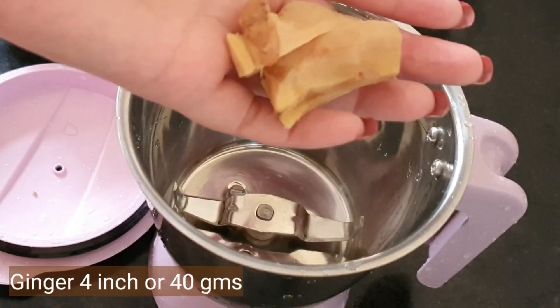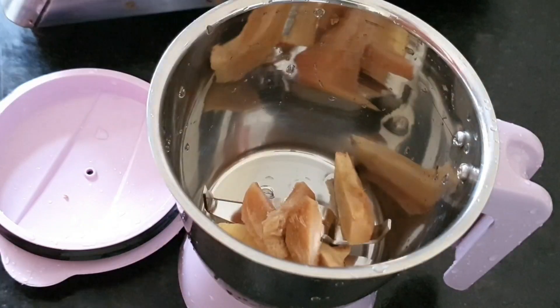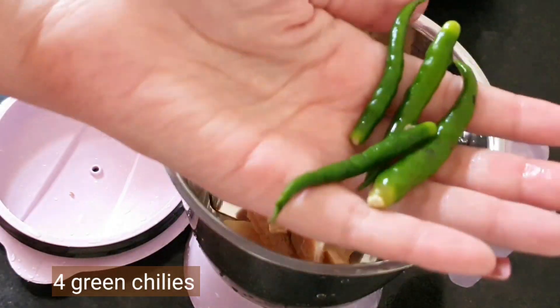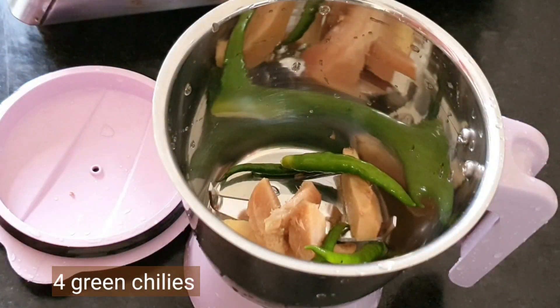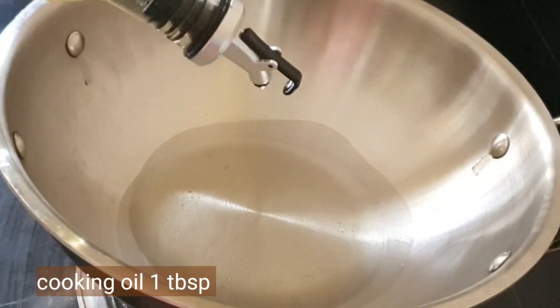Let's start by taking four inches of ginger — that's about 40 grams. We'll grind everything to a smooth paste. Take four green chilies and one full head of garlic.